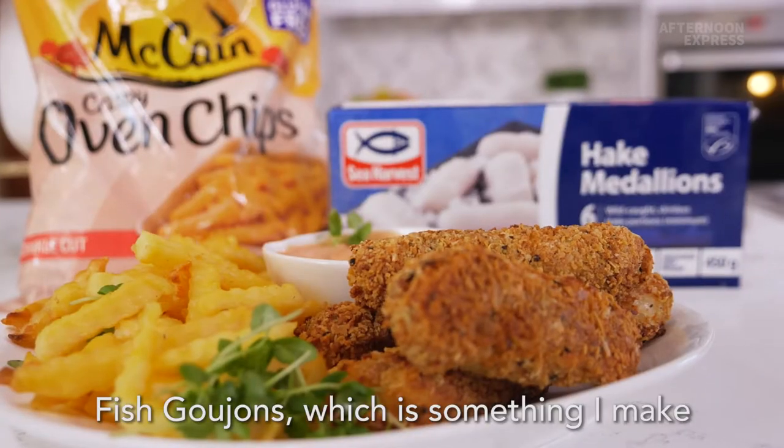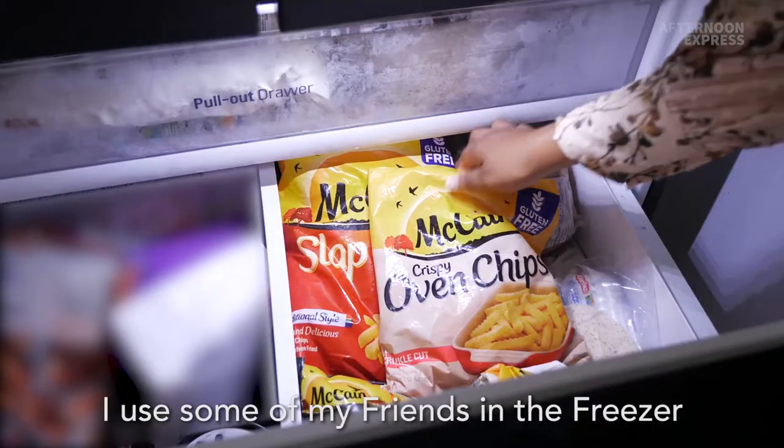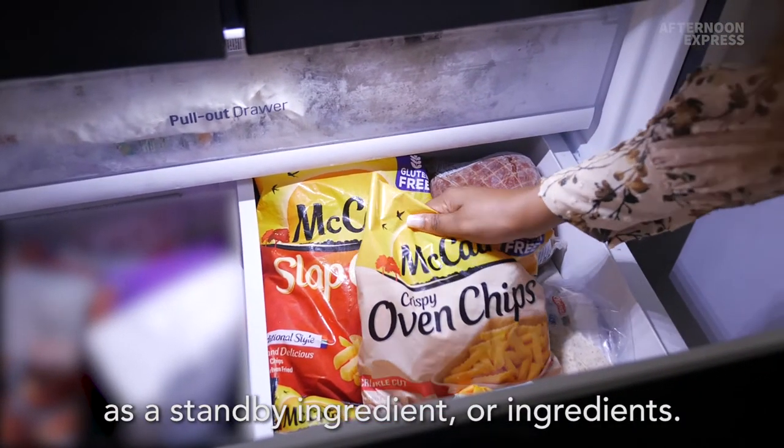Today I'm going to be making fish croquettes, which is something I make for my kids for lunch. I use some ingredients from the freezer, which are very convenient to have as a standby.